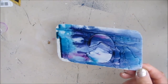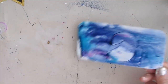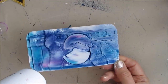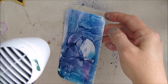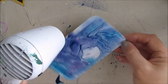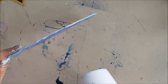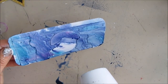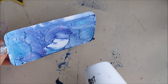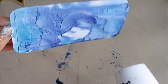Now I'm going to reach for my heat tool and dry and tilt. I do find that they dry a little differently than when you just go with a heat tool — I'm not sure if that's my imagination. If you've had experience with that, let me know. But you can see the shimmer that's there.